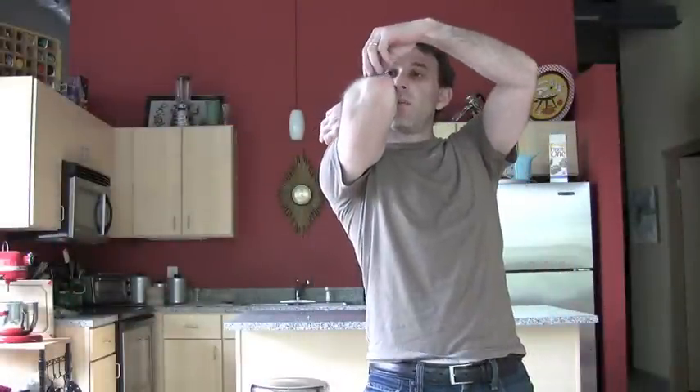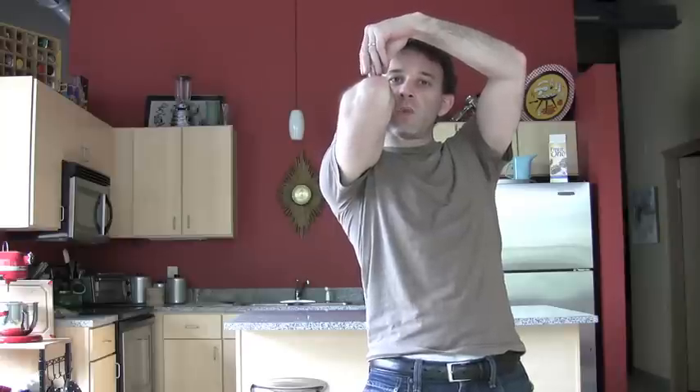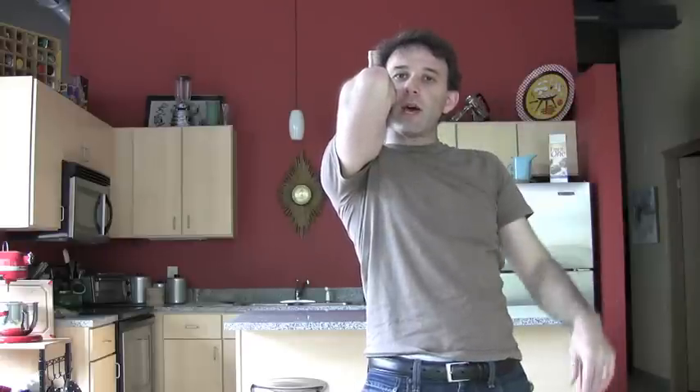Alright, this is going to take some practice, but step one: balance the quarters on the flat spot of your elbow. This in itself can be a little tricky, but we just have to do it long enough to perform the catch.